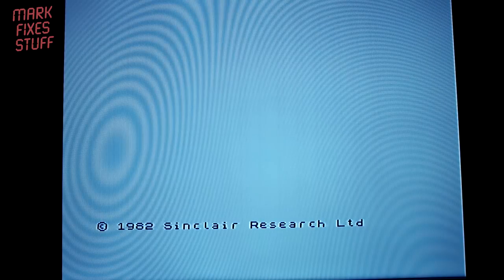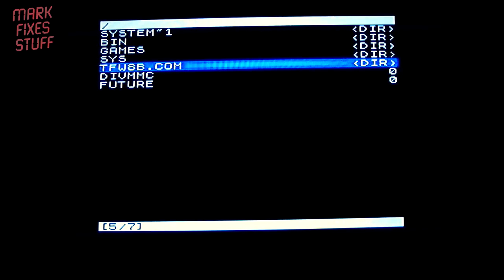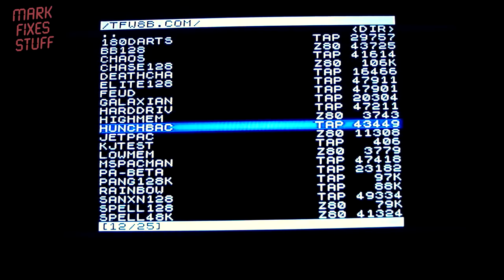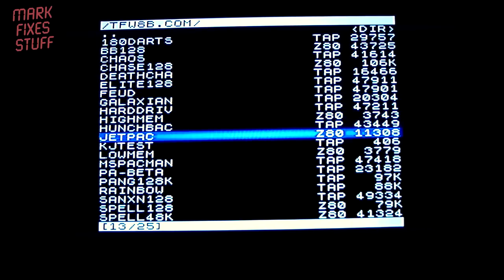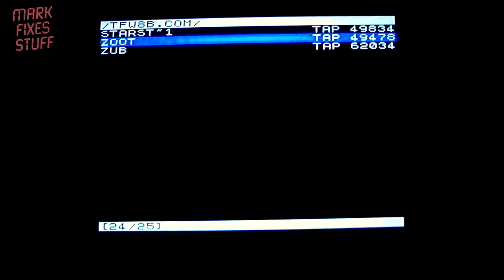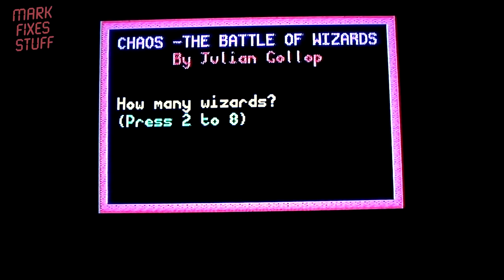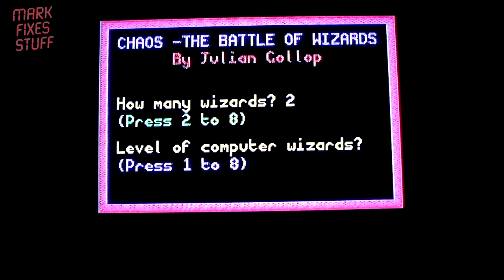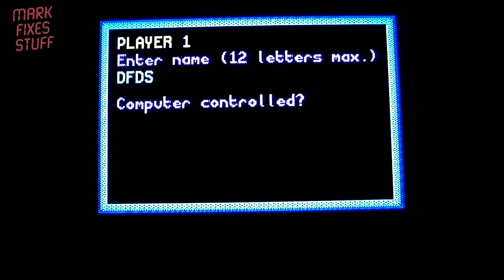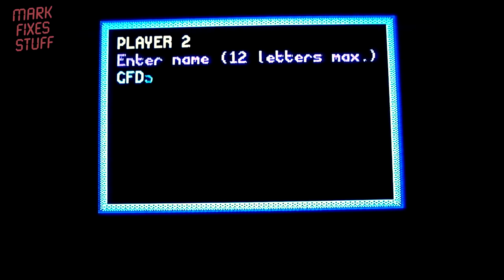I'm going to press the NMI button and go down to... let's see what's in this directory. Let's try that. Let's see what we can pick — there's Chaos, or what else is there? Low mem and high mem — some kind of memory tests. Oh, Chaos — let's try Chaos. Chaos: The Battle of Wizards by Julian Gollop. Let's go two wizards, level of computer wizards eight. Let's just spam anything in.